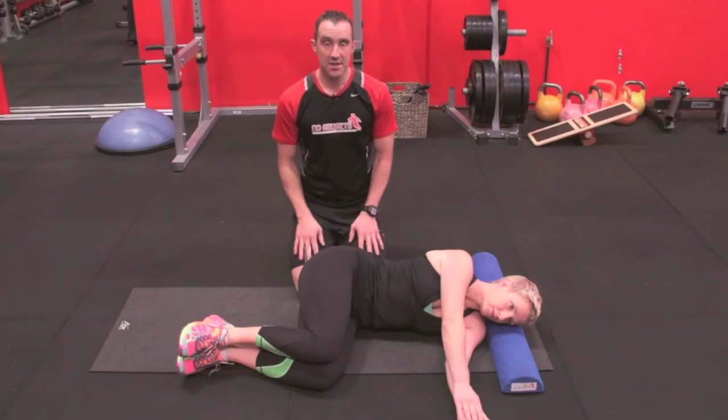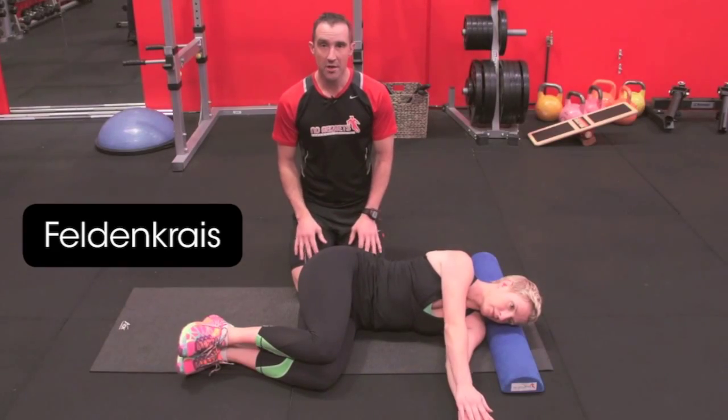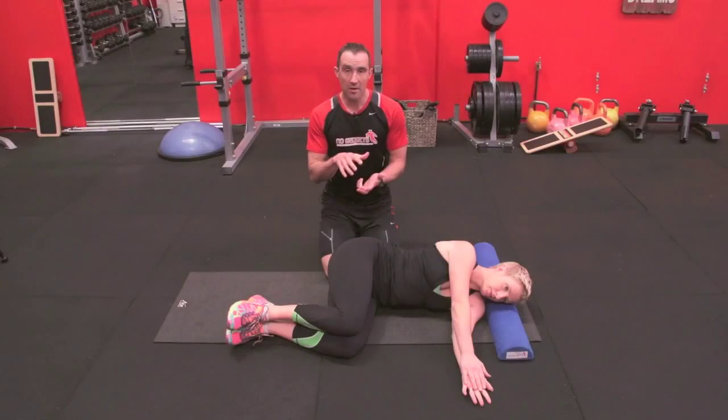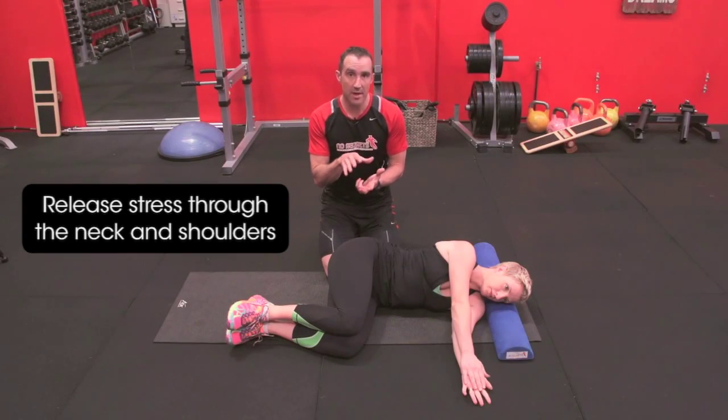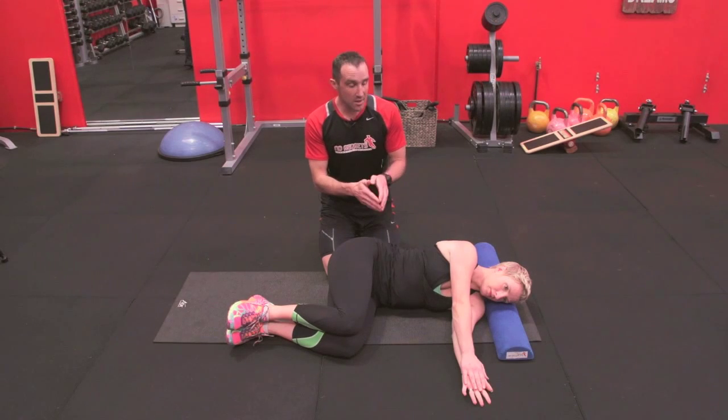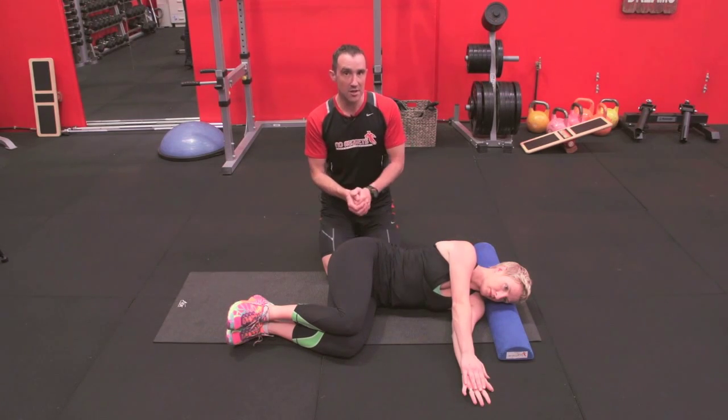The second exercise is a real favorite — this is a Feldenkrais exercise, a very old exercise. Stress brings about a lot of tension through the neck, shoulders, and spine that will stiffen you up. This exercise is very calming, and Marlene is going to demonstrate what we're trying to do.